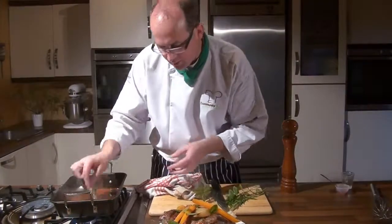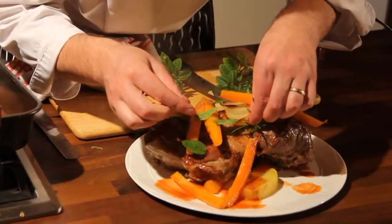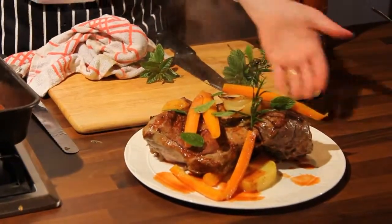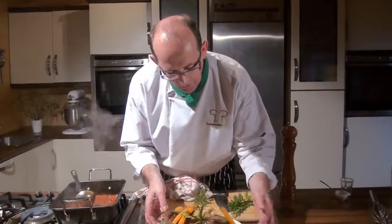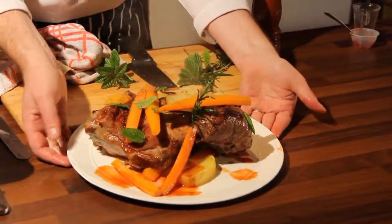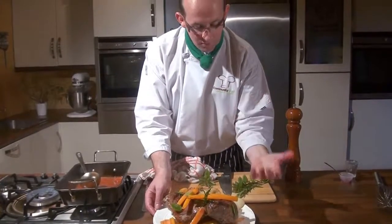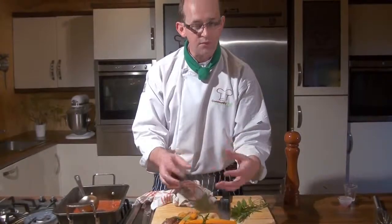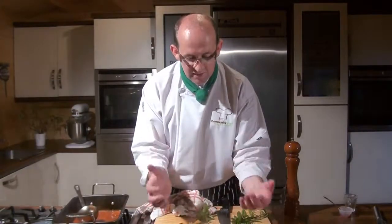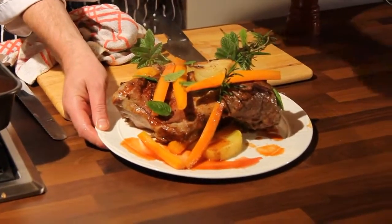I am absolutely blown away by the smell and the look of that. It's a lovely family-style service — you've got all the vegetables, a little bit of the sauce which is lovely and rich, and that meat marinated inside by the lemon juice along with the herbs, the garlic, the cracked black pepper, the rapeseed oil. It's so tender, it's fantastic. To me it's extraordinary showcasing the fantastic lamb from your local butcher.